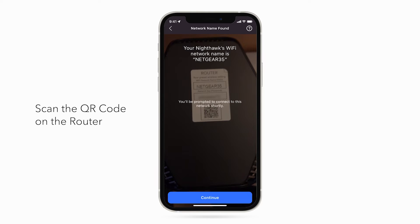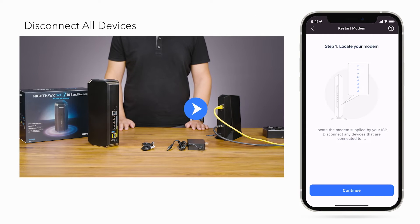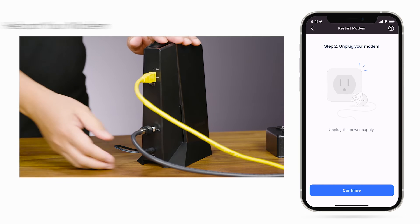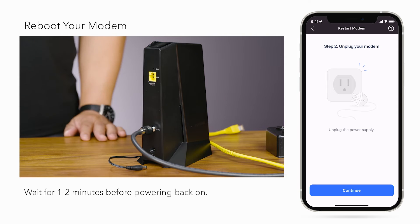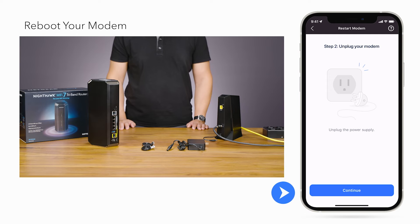This code will come in handy later for connecting to the Nighthawk network. Disconnect all devices from the modem. Click Continue. Reboot your internet modem. Wait for 1-2 minutes before powering back on. Click Continue.